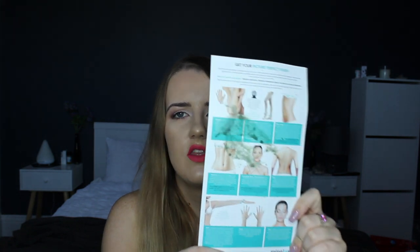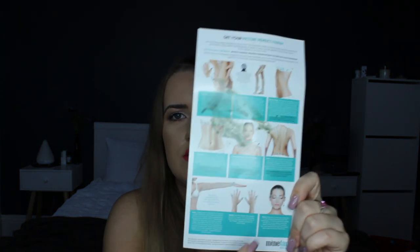The kit comes with really good, detailed instructions. They show you which directions to spray, how far away you should be holding the gun from your body, and things like that.